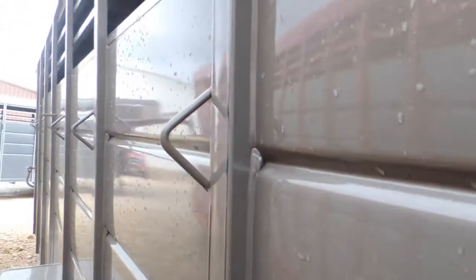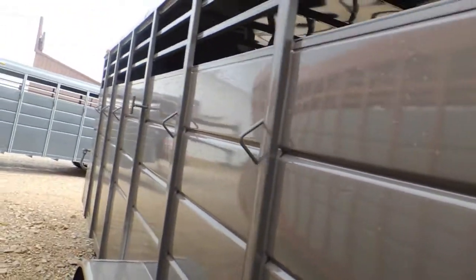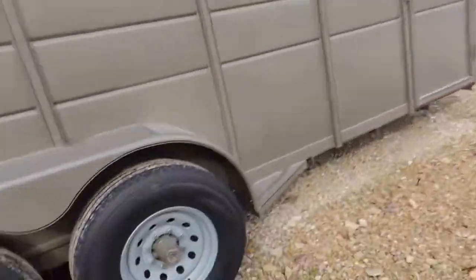Locker back down. You can see horse ties all up through there — one, two, three, four, five, six down this one side. And it looks like another five or six on this side.